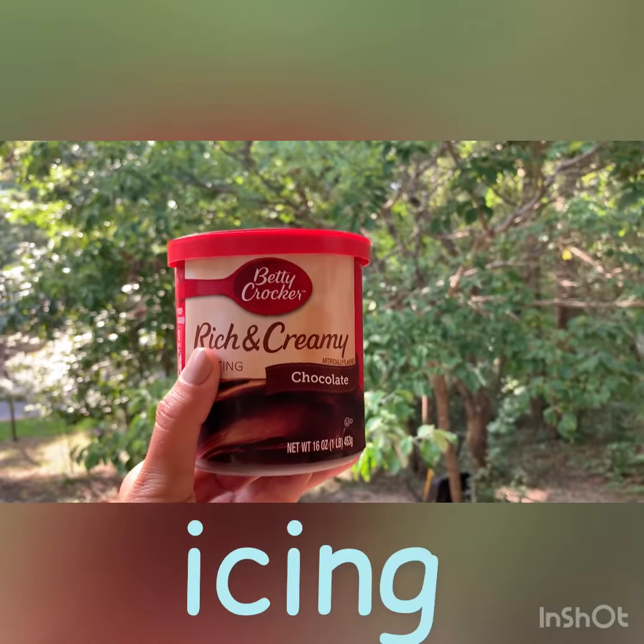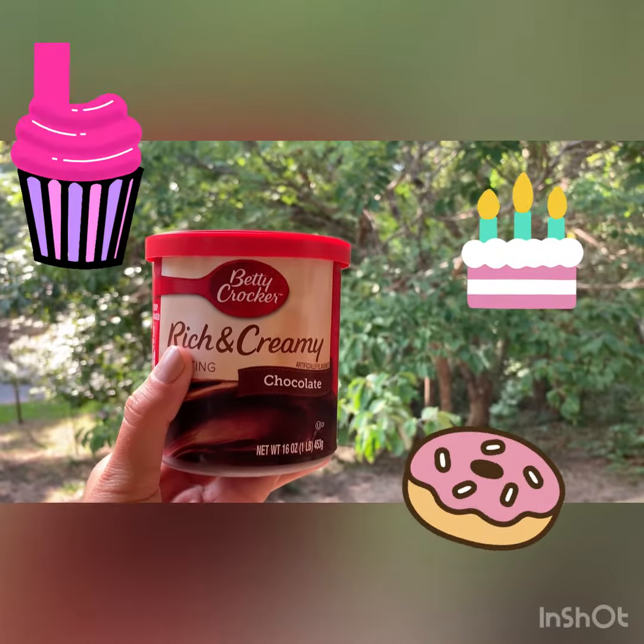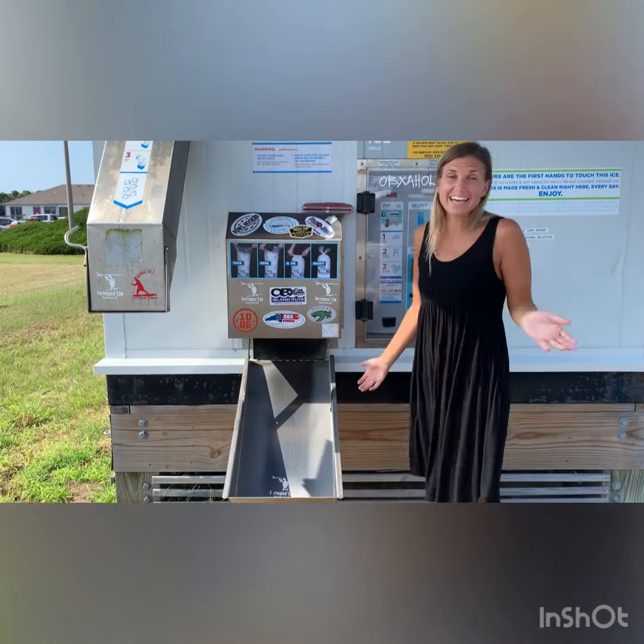I is for icing. What can we put this icing on? Iris — the color part of your eye. I is for icing.